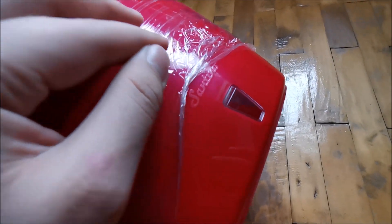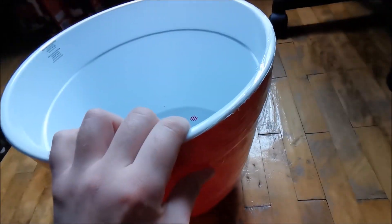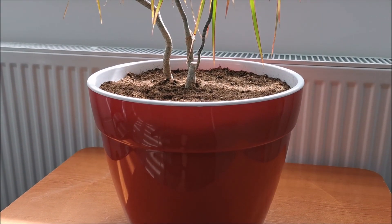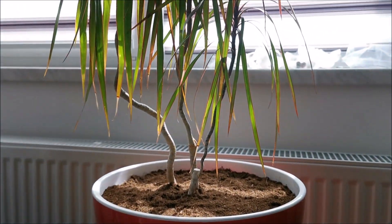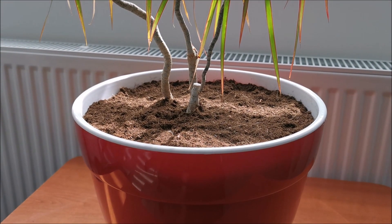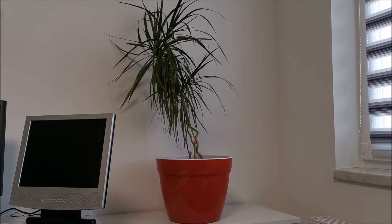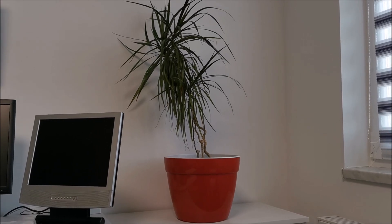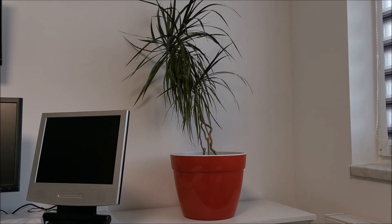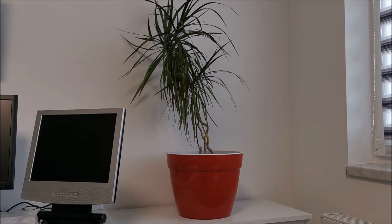We have the brand here - Santino - and this thing comes in many sizes. I think I got the biggest one at 15 liters. Literally at least two years later we finally have a plant inside of this thing, watered it, and hope she likes it. It's been used for a good while now with absolutely no issues whatsoever. The plant still has a lot to grow until it fills it up obviously, but yeah, I like it.